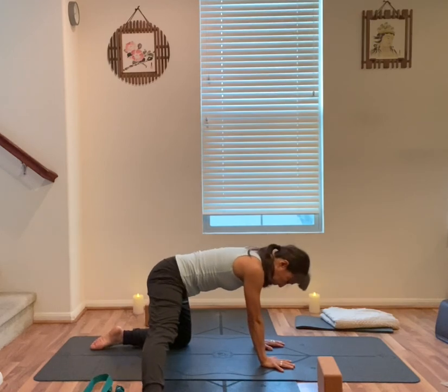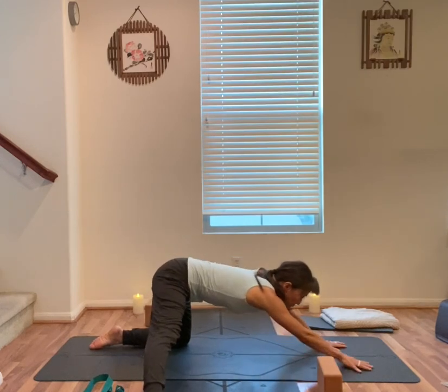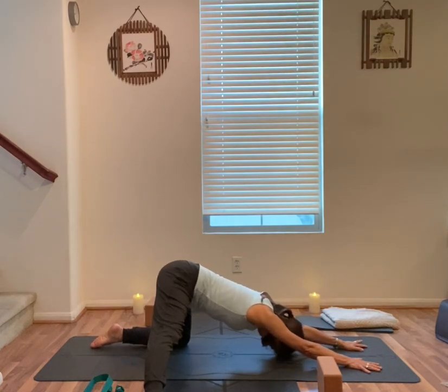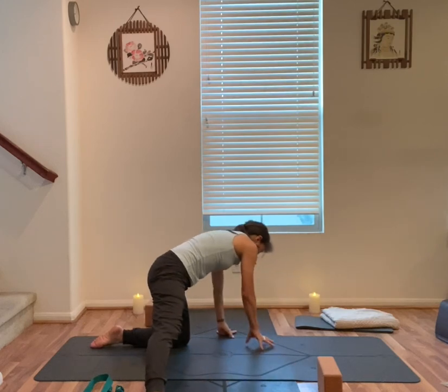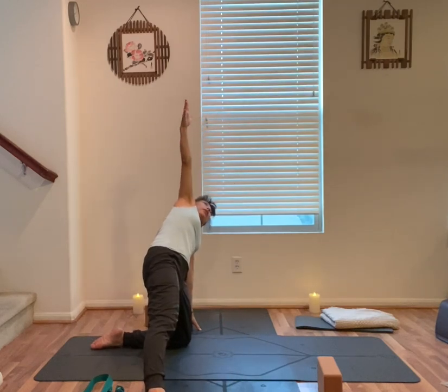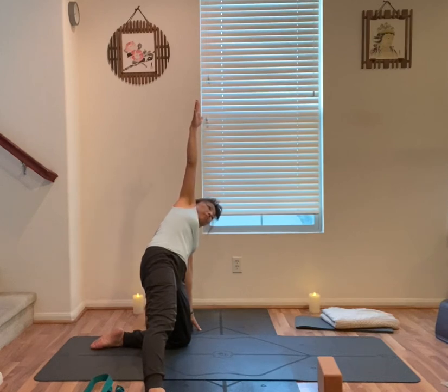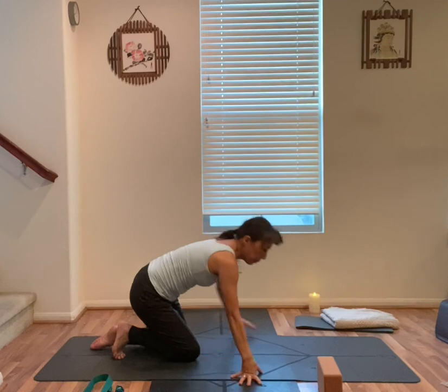Step your right foot out to the right. Right toes point forward. Walk your hands forward. Keep your hips above your left knee and right hip. Walk your hands back in, then towards your left. Left hand in line with your left knee and arch over your right foot. Slowly open your right arm up towards the sky. Right foot off the ground.